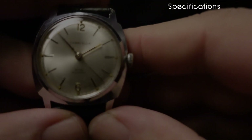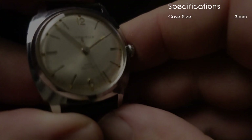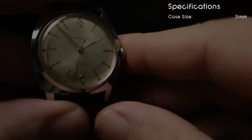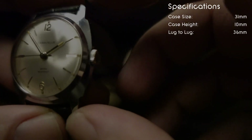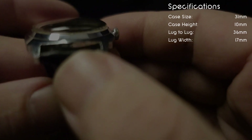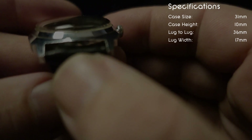As for the specifications on this watch: the case size is 31 millimeters, so it is definitely for the brave — this is a tiny watch. The case height is 10 millimeters. The lug-to-lug is 36 millimeters. The lug width is 17 millimeters, and actually on my calipers it was just a little bit over that, not by much.